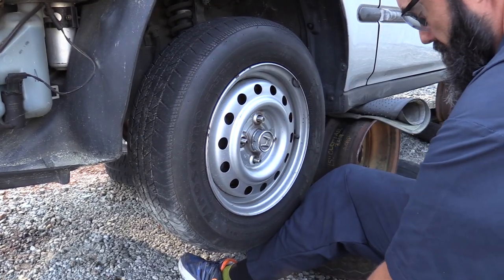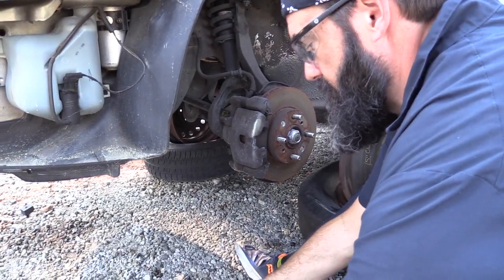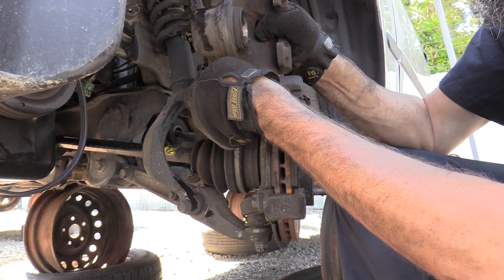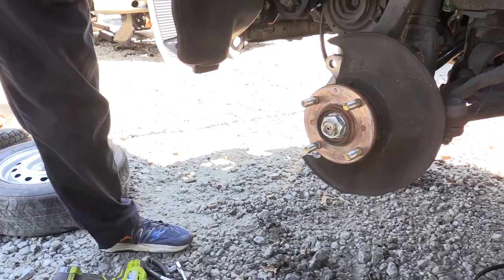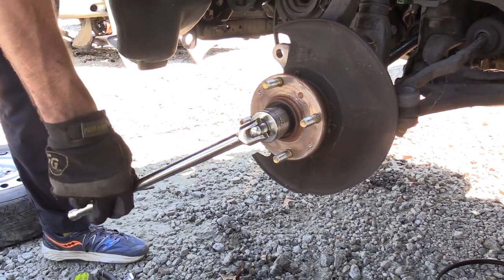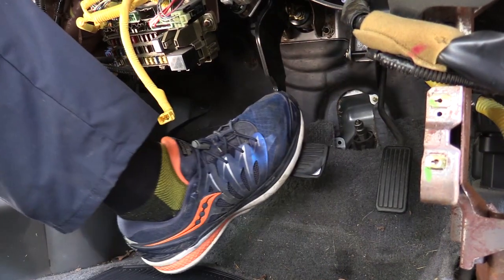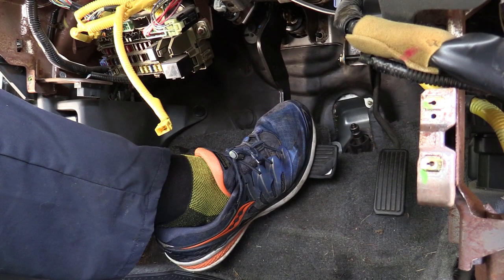Start by removing the front wheel. We had removed the front brakes on our vehicle before we did this job. We advise against this, as you can use the brakes to help break the axle nut loose. If the brakes are intact, have a friend apply the brake pedal — this will hold the axle stationary so you can break the axle nut loose.